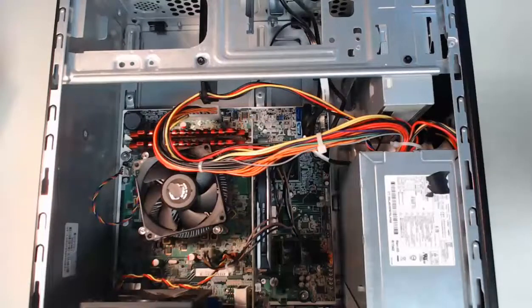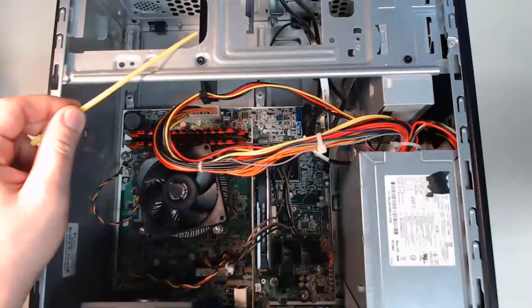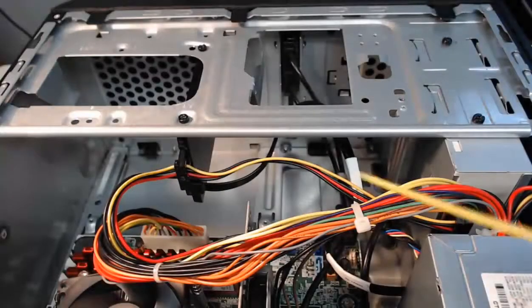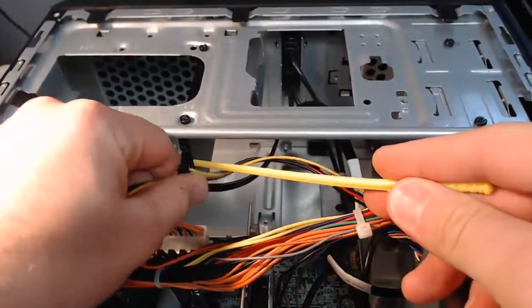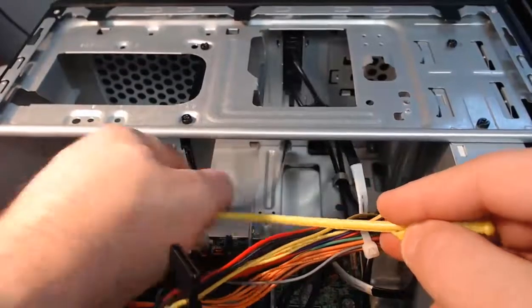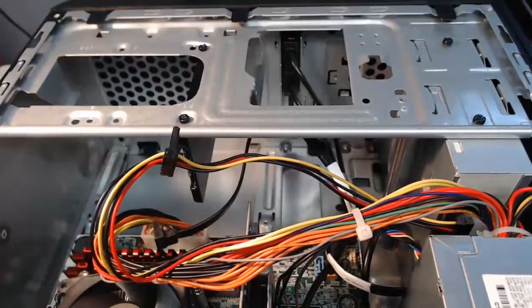With my case opened up and laying on its side, we get to start with our hard drive. My solid state hard drive is mounted right here. First, what we're going to do is take off the SATA power connector, which is right here — we can safely pull that straight back and disconnect. Then we have the SATA data connector, which I can also pull and disconnect.